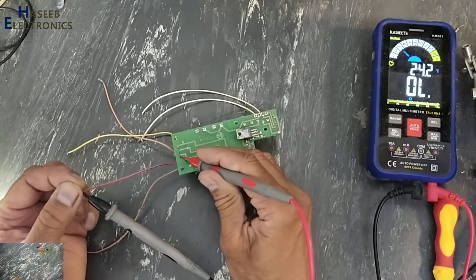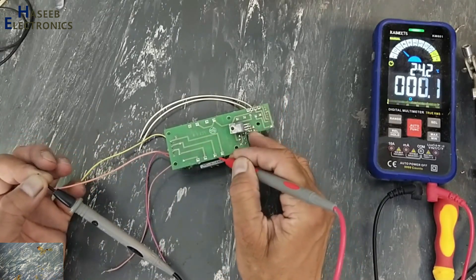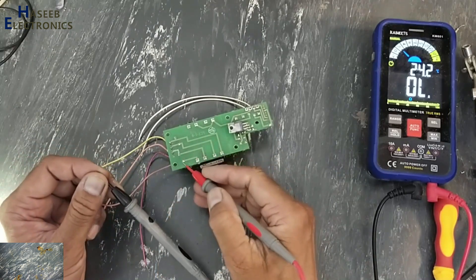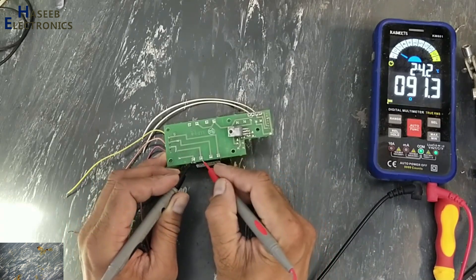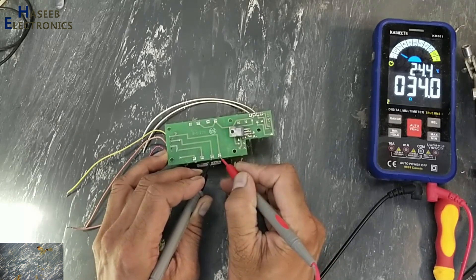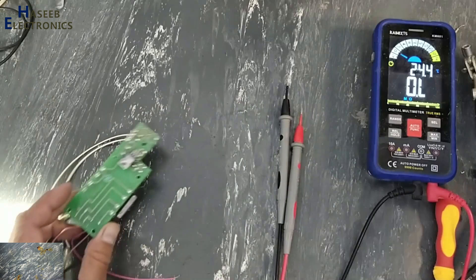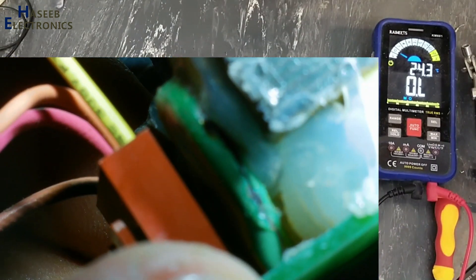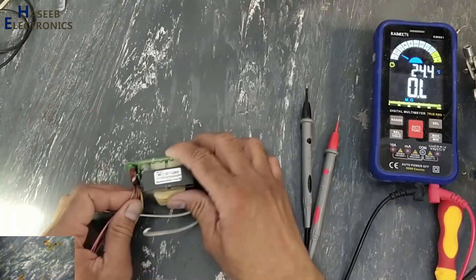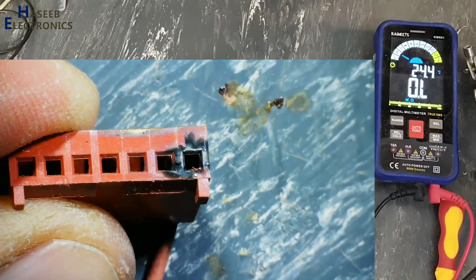The first pin is giving disconnection here. This wire is good — it is reaching here. This one is okay. But this wire is not giving continuity here. Transformer reads 86 ohms, and 34 ohms on another winding. Maybe this MOV is damaged. First I will remove this MOV. Yes, both MOVs are damaged — this is also damaged, this is also damaged.